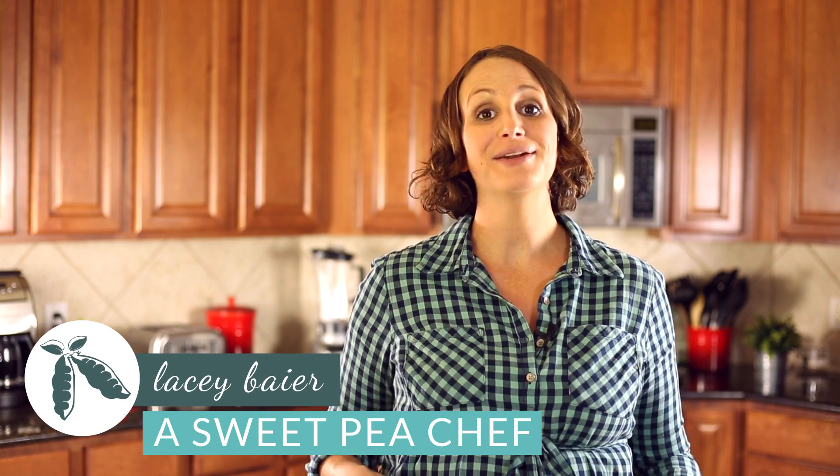Hey there, Lacey here with A Sweet Pea Chef, and today I've got a great new way to enjoy cauliflower. We're gonna make a Parmesan roasted cauliflower that's super easy and is addictingly delicious. So let's get started.